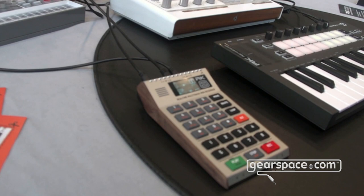Hello Gearspaces, this is Gerrit from RetroKids. We're at Superbooth 21 to show you the RK008 we made.